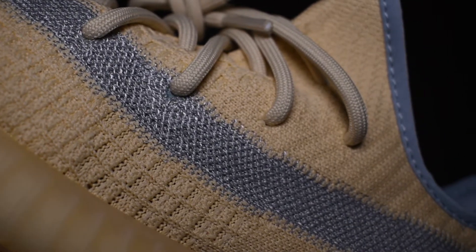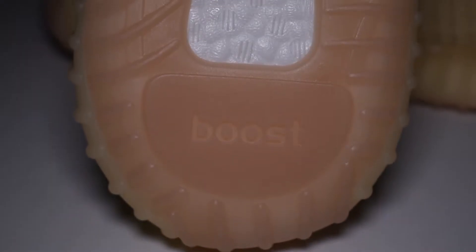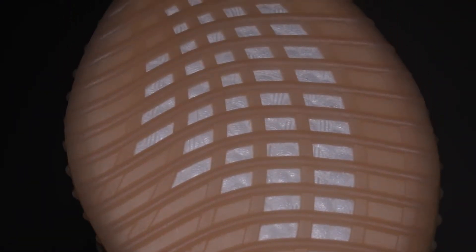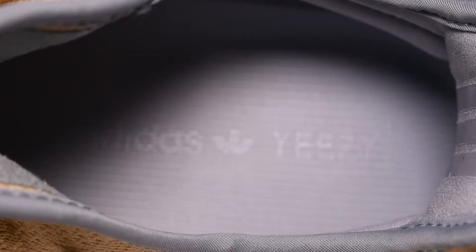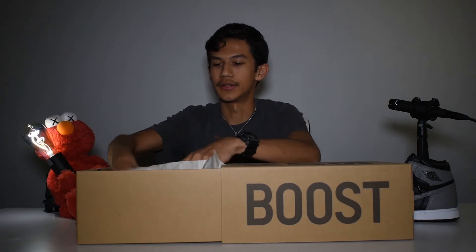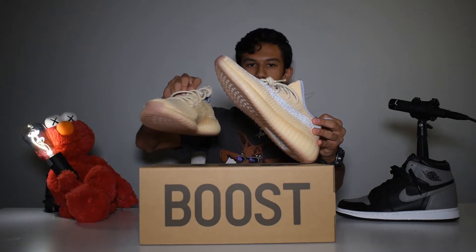We have a slight baby blue tone on the bottom, the Boost midsole of course, and a gum sole as well. Any other features — there's straight stitching; they don't have cross stitching anymore like the older v2s. Also picked up some really cool easy lettering. Overall the shoes look great — let me take them out and see them both together.